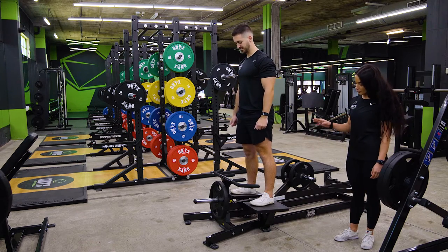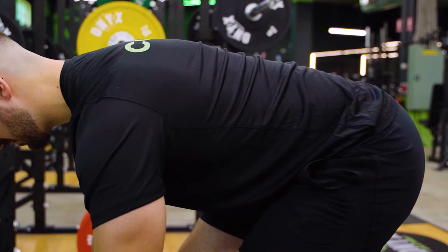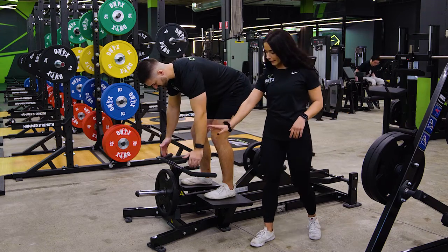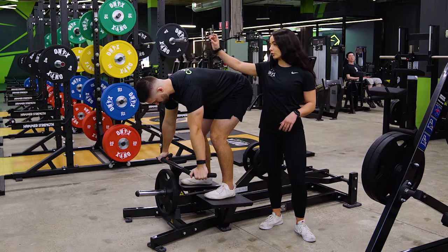We're going to get Adrian set up — his first movement is going to be hinging at his hips, pushing the hips back. You have a choice of two handles here. If you grab the inside handles, that's going to work more of your lats, and if you grab the outside handles, you're going to be working more of your middle back and your rear delts.